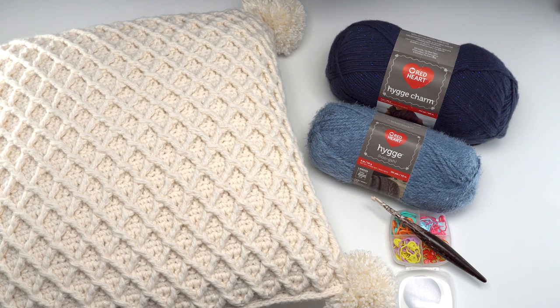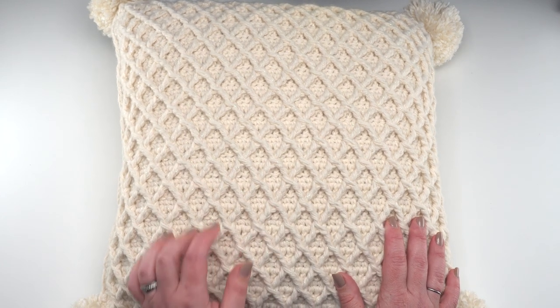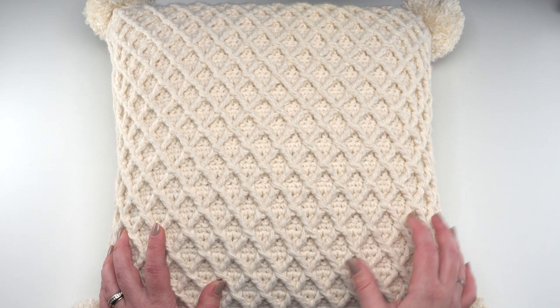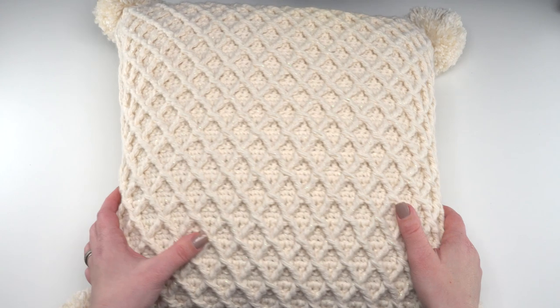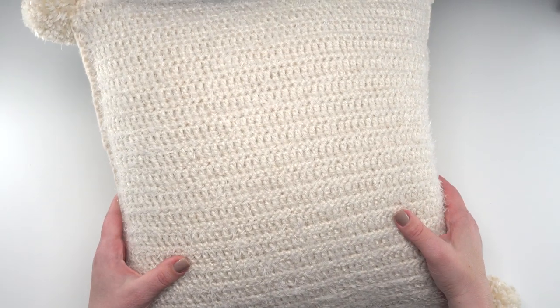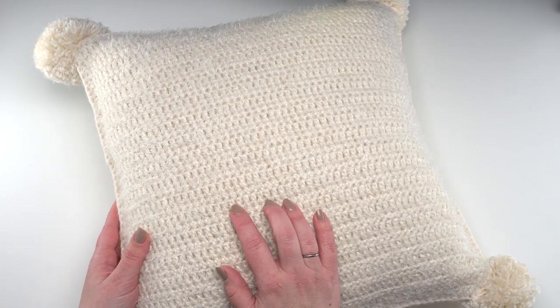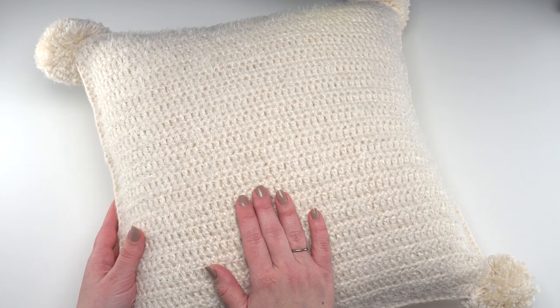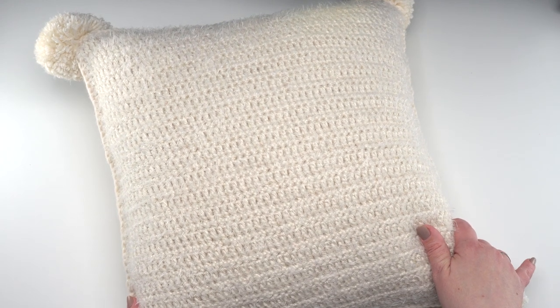So let's get started making our hygge diamond pillow. Before we actually start crocheting, I want to take another quick look at the finished pillow. Here you can see the diamond side where it gets its name — this is the side where we use the Red Heart hygge charm. It's got a little bit of sparkle; it's kind of hard to catch on camera but in person it's really beautiful. If we flip it over, it's actually reversible. The other side is where we used the Red Heart hygge — delightfully fuzzy but not so fuzzy you can't see your stitches, so it's still an easy and relaxing crochet.